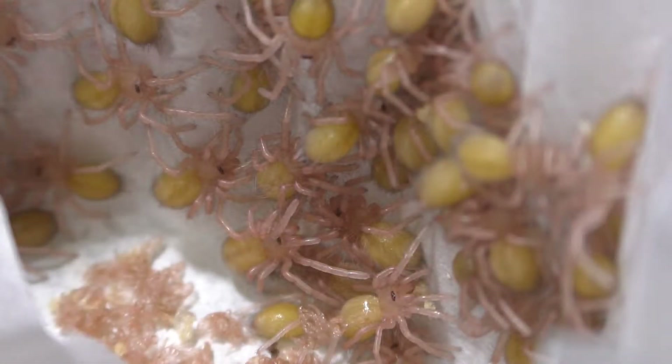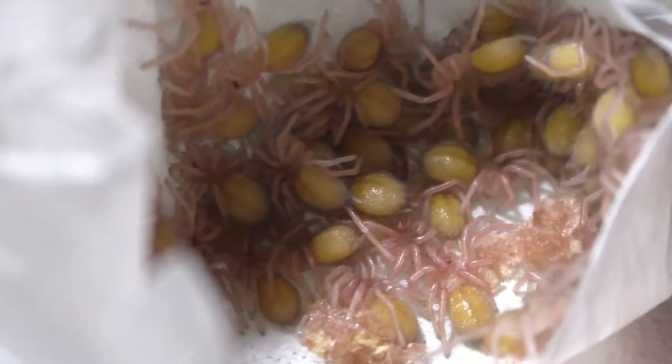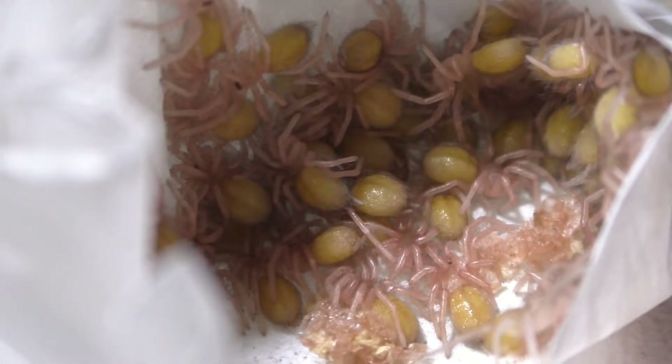Hey everyone, I'm Laxo aka the Kumo Sensei and today is an update video, so this may be uninteresting for the majority of you — feel free to click out. Anyhow, let's update on my collection and the plans for future breeding projects and whatnot.